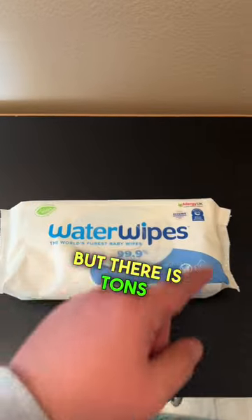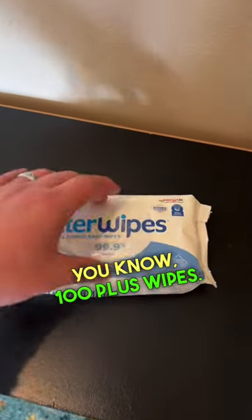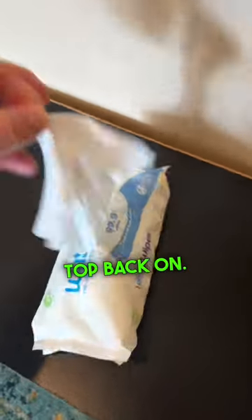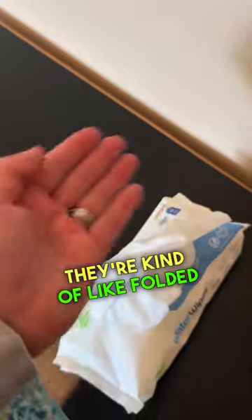But there are tons of wipes in here. I don't know the exact count, but probably 100 plus wipes. There's a little stick peel that you just put the top back on, pull a wipe out. They're single sheets. Sometimes you grab one or two. They're kind of folded in on each other.